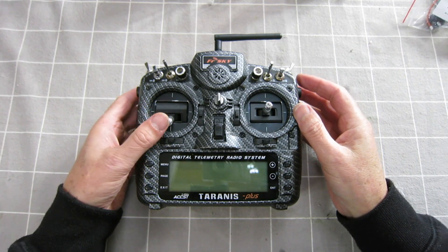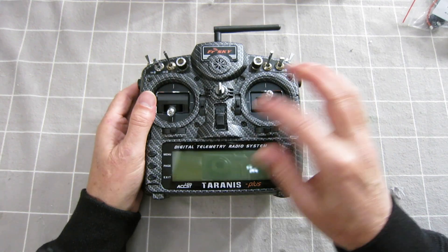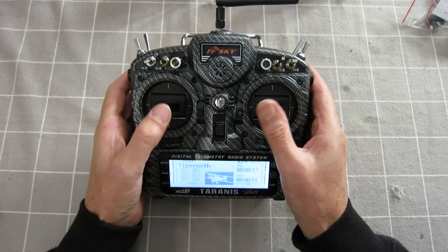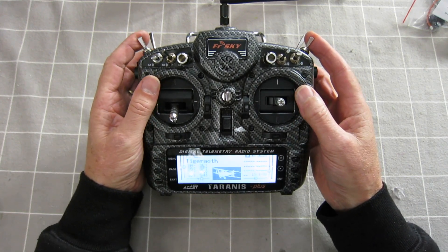Now for the moment of truth — make sure I haven't mucked anything up. May need to put a bit more tension on the throttle, that's fairly light. Throttle warning, switch warning. Yeah, they feel okay, everything seems to work, but I've got both of those switches around the wrong way unfortunately, so I have to go back and fix them up.